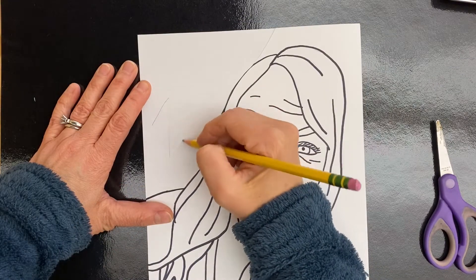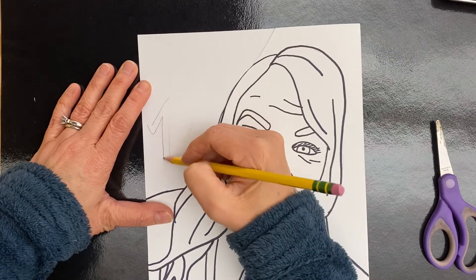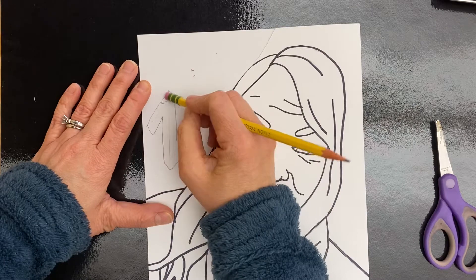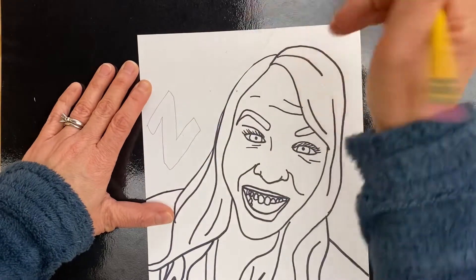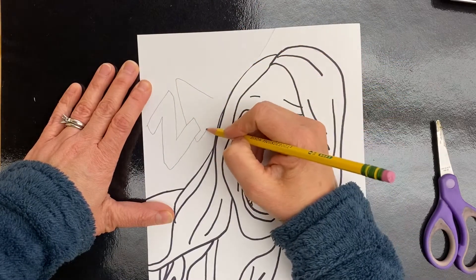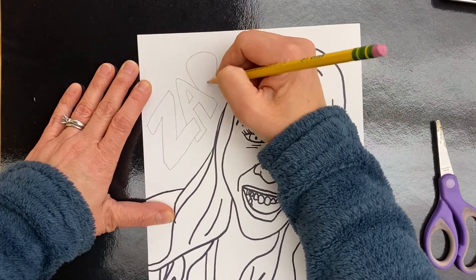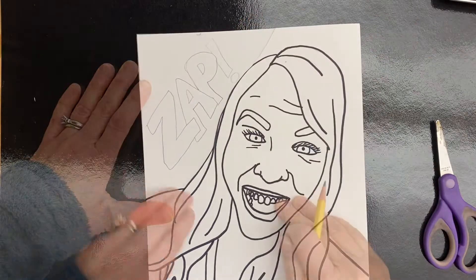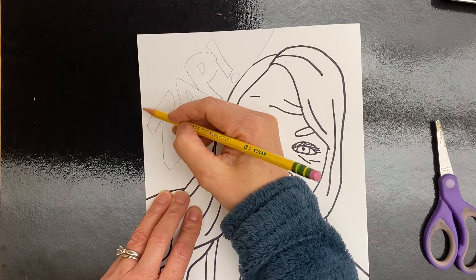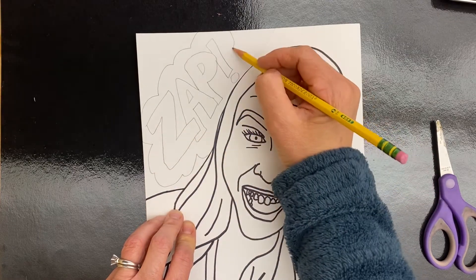I'm going to do "zap." If you struggle with bubble letter words, you can just draw the regular letter and then make an outline tracing of that letter and then erase the interior one. I'm going to do "zap" — it's just three letters and I'm going to get those kind of close together. They'll often have an exclamation point and then some sort of shape around it, like a cloud shape or a zigzag. You choose what you want to go around that word.